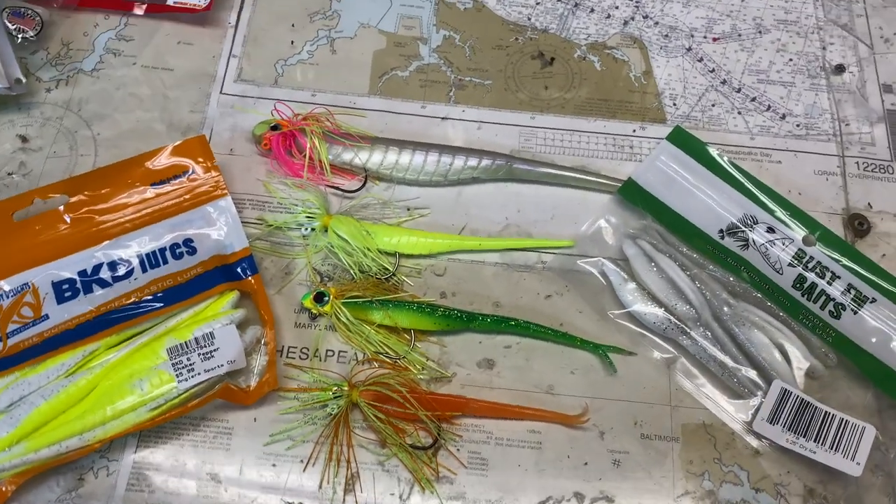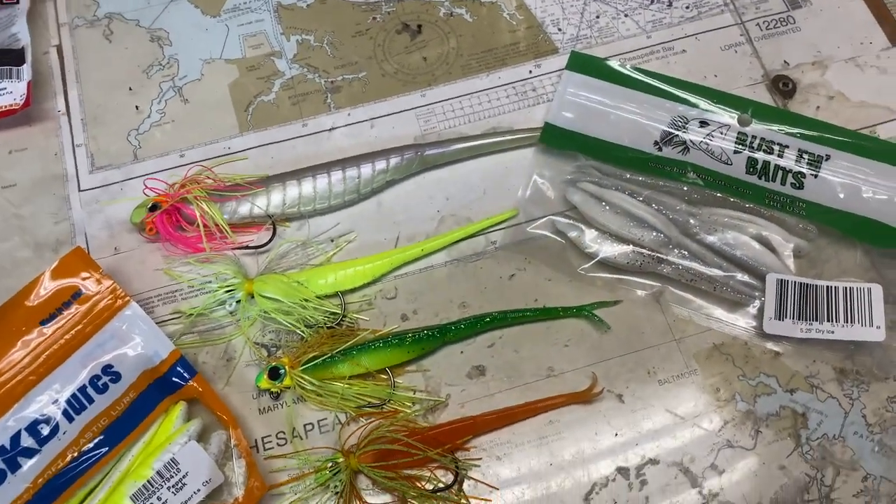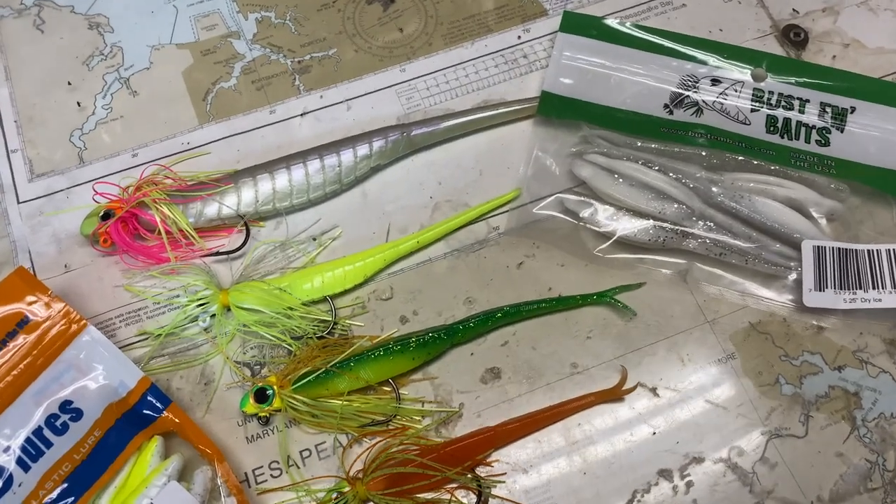There's also a lot to be said for using soft plastic lures that are designed locally here in the Chesapeake region, because they're made specifically for the kind of jigging that we're most likely to do. In future episodes of the Chesapeake Minute, we'll look at specific soft plastic presentations. For now, let's go fishing!